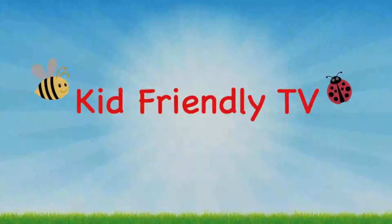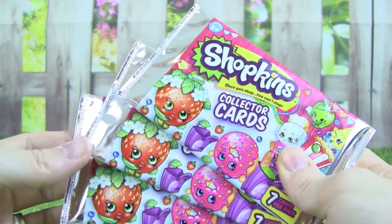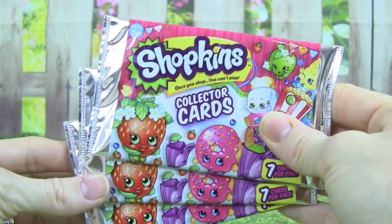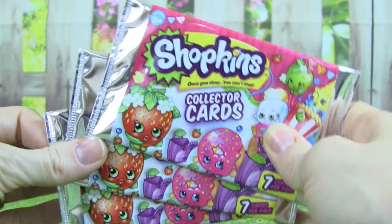Kid Friendly TV. Hey guys, today I am really excited because we have three packs of Shopkins collector cards to open.